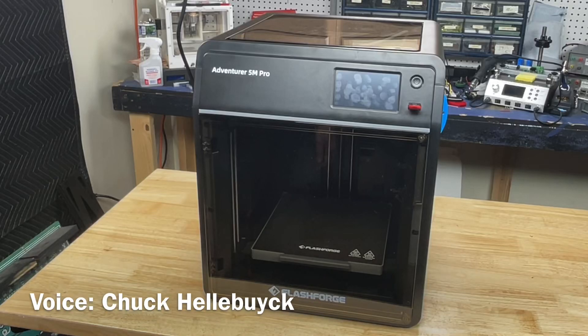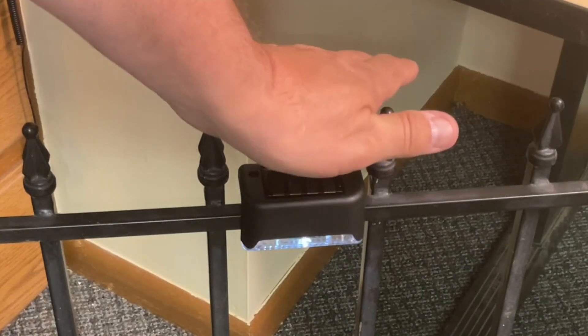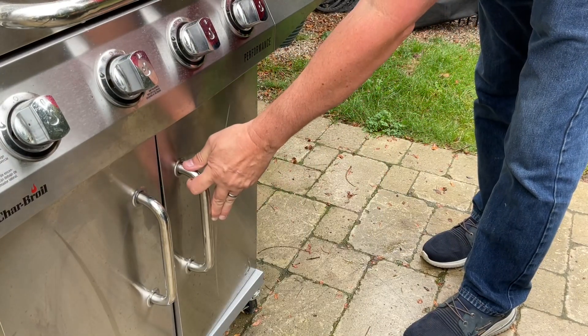FlashForge sent me an Adventurer 5M Pro and I want to try some ABS on it because I've got three projects: LED lighting for a fence, brackets for my power supply on my CNC, and hooks for my utensils on my barbecue. I'll explain it all on today's Filament Friday.